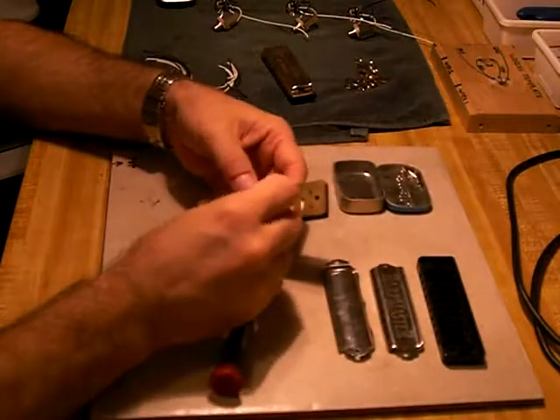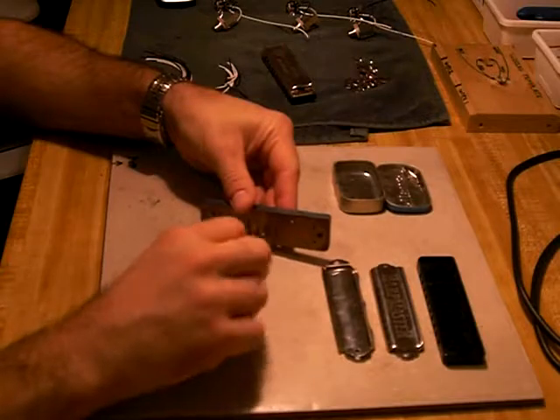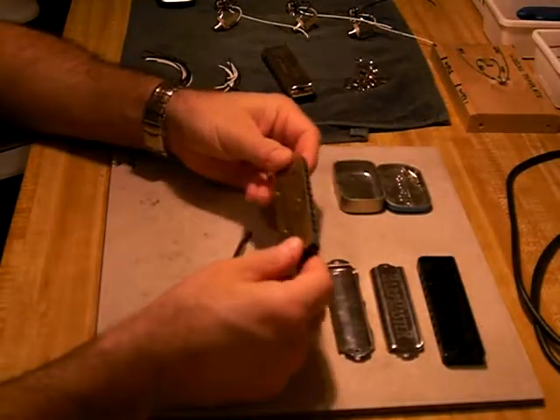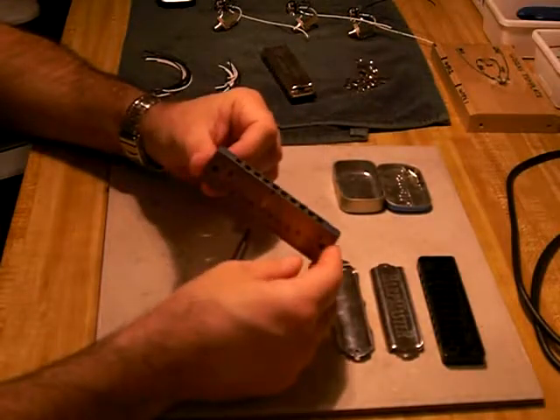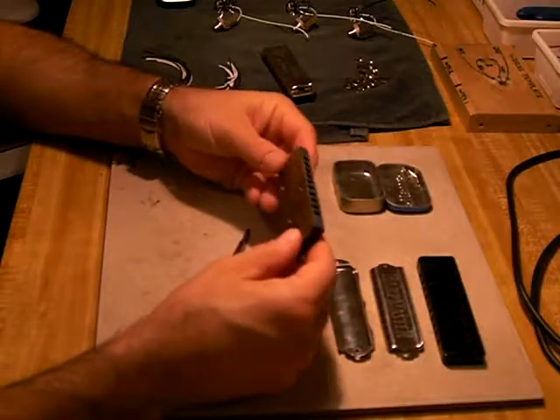Install the remaining screws and check your alignment. Make sure that the teeth of the comb are even across the front. If they're not, loosen it up, press it down on the surface again, and do it over.